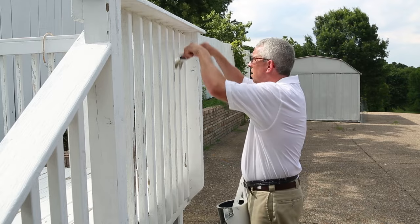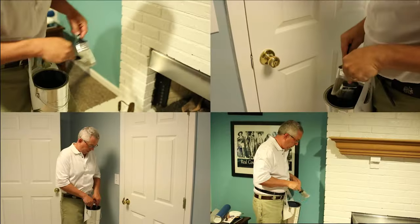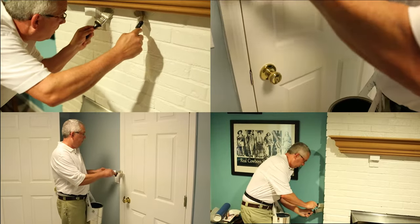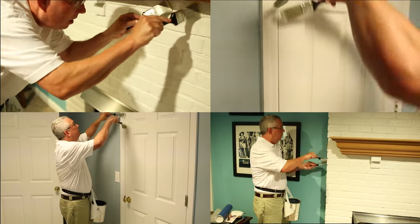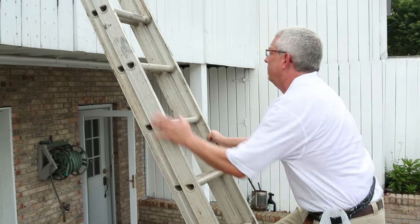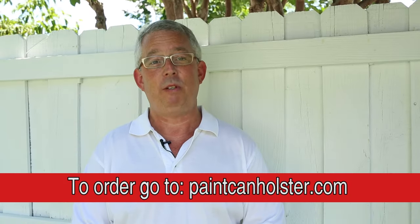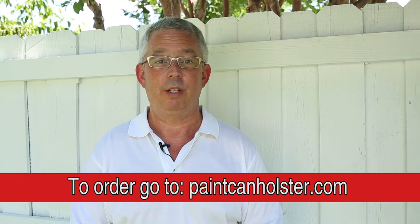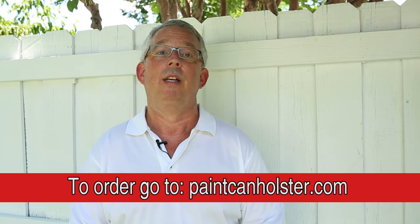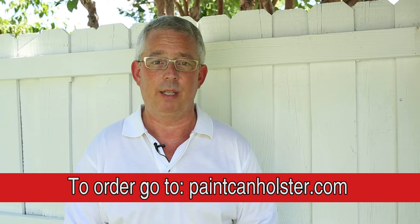Got spindles that are making you silly? Speed through spindles with monkey brushing. Is trim taking up too much of your time? Monkey brushing is tops for trim. The original Quick Draw gallon can holster provides increased ladder safety and confidence — both hands assist going up and down the ladder. If you want to monkey brush your next paint project, then you need to buy the Quick Draw paint can holster today. You'll be glad you did.